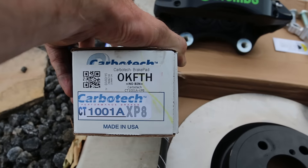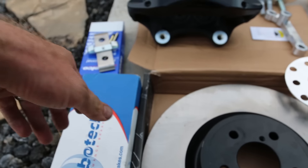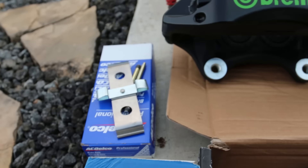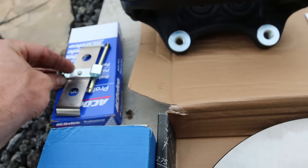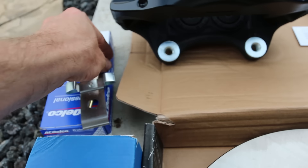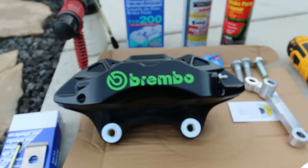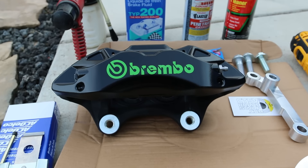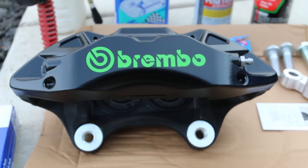I went with the Carbotech XP8s — these are race brake pads. Then you need the hardware: the little piece that pushes on it and comes with the pins, about $15. The caliper is only $80 a piece, so check out that link below.